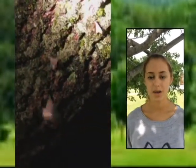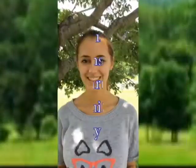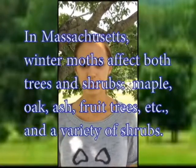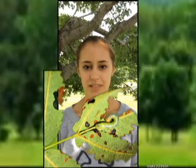Winter moth caterpillars hatch in the late springtime after about 20 to 50 growing degree days. Then they climb up the trunks of trees and balloon — ballooning is when the larvae use buoyant strands of silk to disperse. The caterpillars will then munch on leaves such as oak, maple, basswood, ash, cherry, blueberry, and spruce. Around mid-June, they will burrow into the ground for the pupa stage.